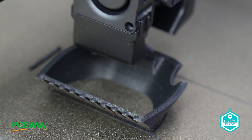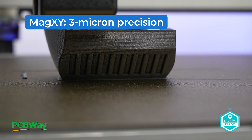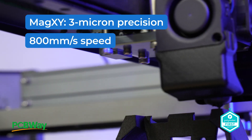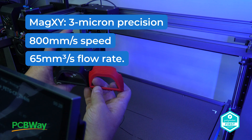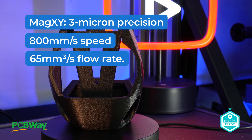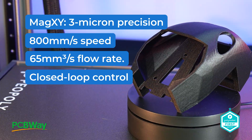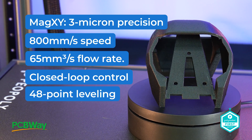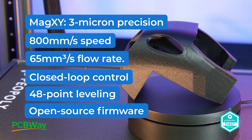Let's quickly attract your attention to the specs before we look at the print performance and the upsides and downsides of this magnetic marvel. The MagXY motion system is able to achieve three micron precision with the magnetic linear motors — your prints will be perfectly aligned every time. High speed printing with up to 800 millimeters per second — this printer is repulsively fast. High flow Lancer extrusion hotend with a flow rate of up to 65 millimeters squared. True closed loop control, ensuring real-time adjustments that keep your prints firmly in pole position. Advanced leveling featuring 48-point load sensor leveling. It's open source and fully customizable firmware for makers who want to build their own ideas.